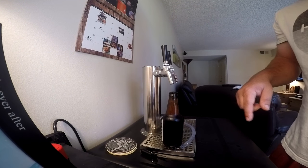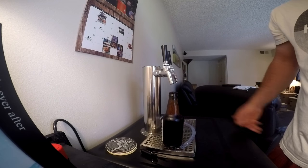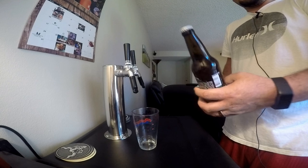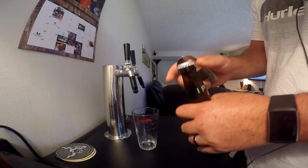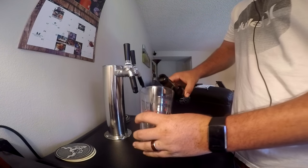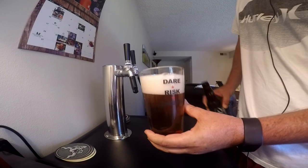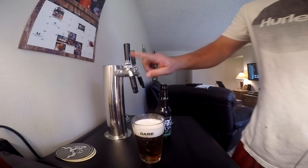For those of you concerned about the bottles holding pressure, I'll show you a bottle I filled off the tap about a month ago — it's my coffee IPA. Listen for that great hiss when you open it. And as you can see, great carbonation, beautiful crystal clear beer, great head — all straight off the Perlick faucet.